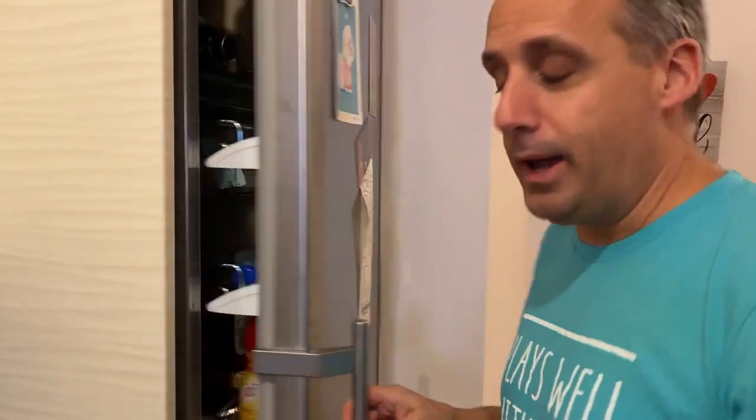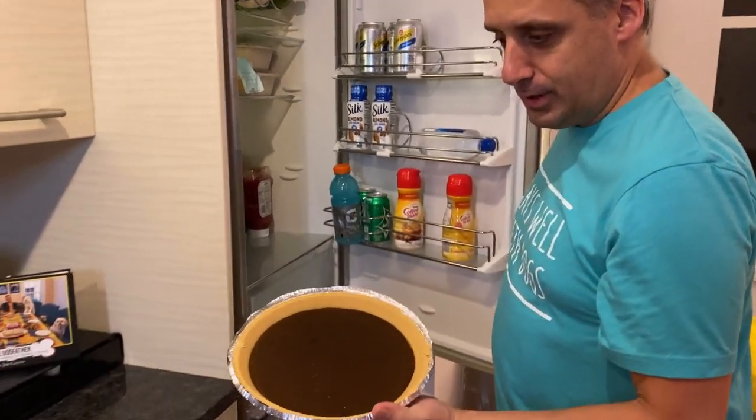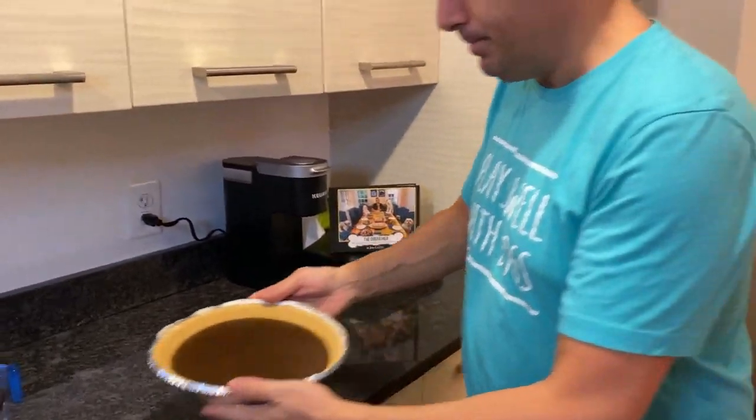Okay, so you're gonna get the pie out of the fridge now. It's been some time. It'll set like that so you have it set — a little less shaky. See, if you shake it there's not much going on. And now we're ready to do our jello.